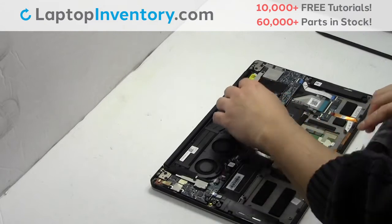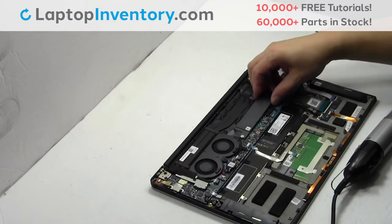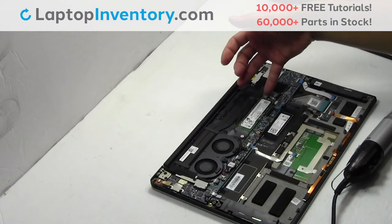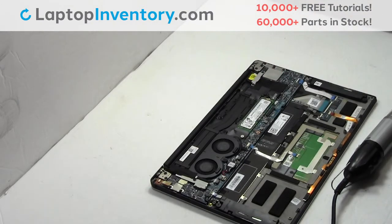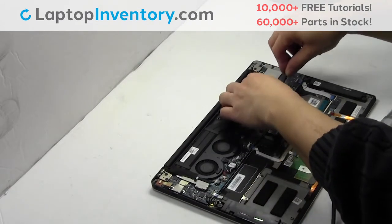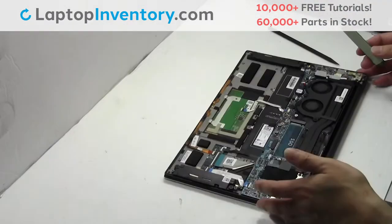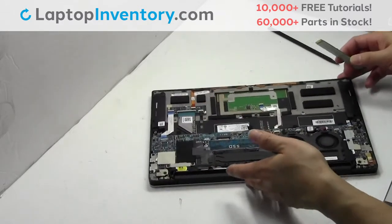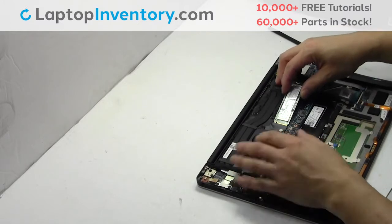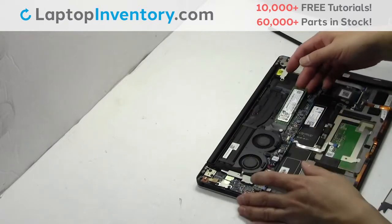Remove the screw. Remove the cover. Remove the card. Thank you.